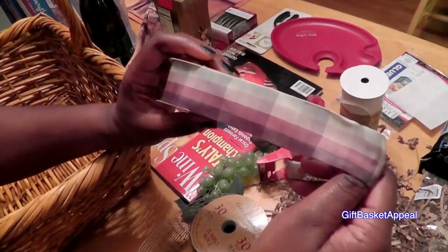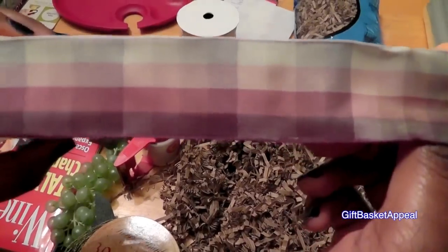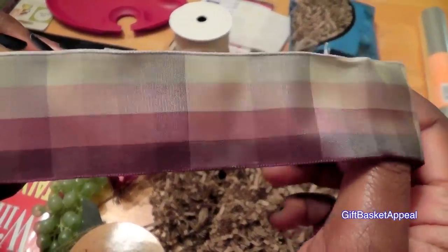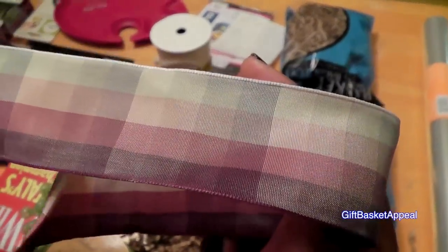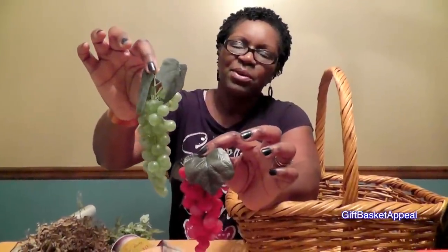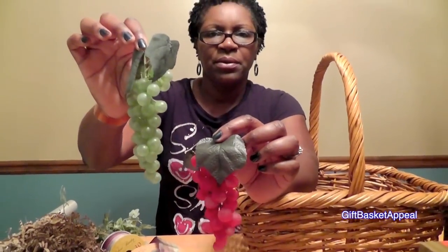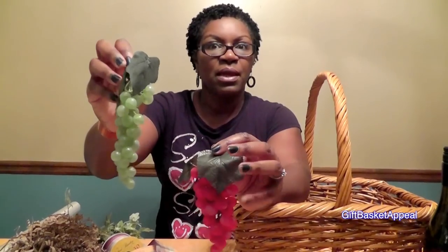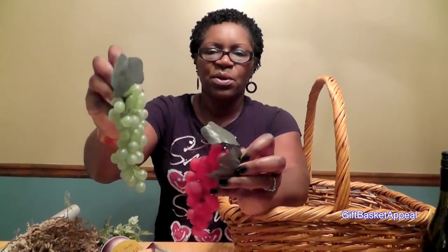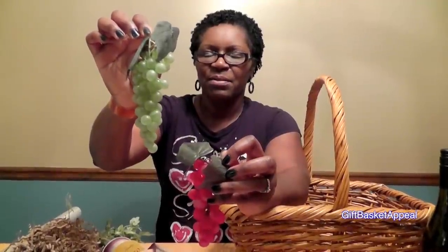This is the other ribbon that we're going to use. It's a little bit more silky, still a wired ribbon, but I like the colors — still going along with the wine theme. So we're going to do a double bow today. We're also going to use these embellishments. I thought grapes would be nice to drape from the bow, and I'm going to show you how to do this. Stay tuned — I think you're going to really like the outcome on this one.